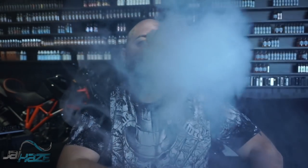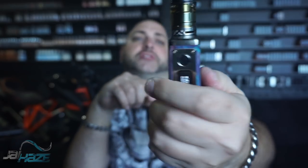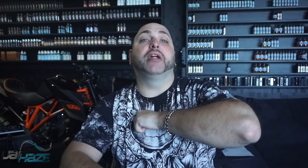All right, we're back on top with the Reload RTA sitting on the Revenant. The build I have in here is a 0.45 ohm sitting at 41.5 watts. As you can hear there's not a lot of airflow restriction on this. The airflow is a little bit less than the Petrie 24, so that's going to give you more flavor, and the vapor production I'm getting off of this is really really solid. No leaking — just bubbling like a champ.